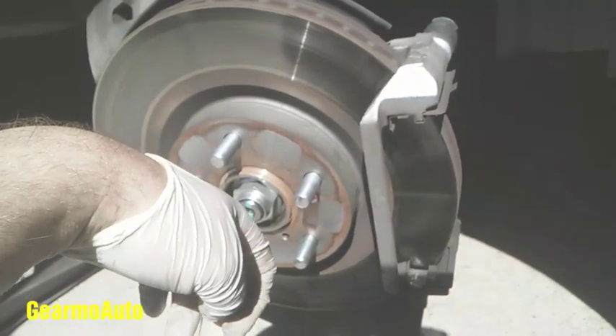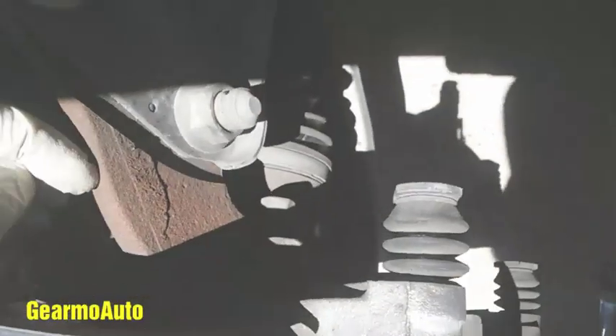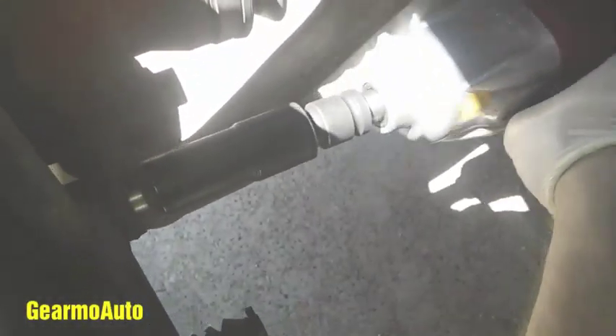Now if you're just doing a pad swap you can skip ahead, because I'm gonna take the rotor off. This bracket comes off if you're replacing the rotor — it's 19 millimeter, two bolts holding the bracket in place. If you have a big 19 millimeter wrench you could muscle them out, but I have an air gun so I'm just gonna zap them out to make it a lot quicker.